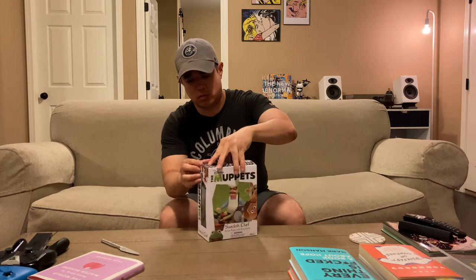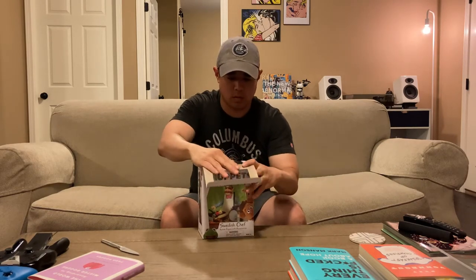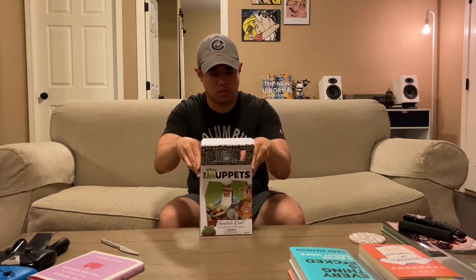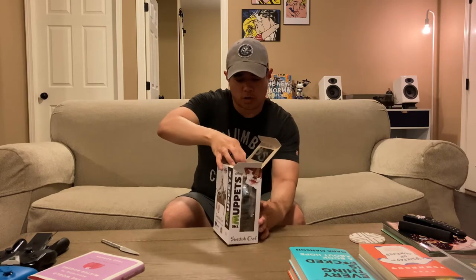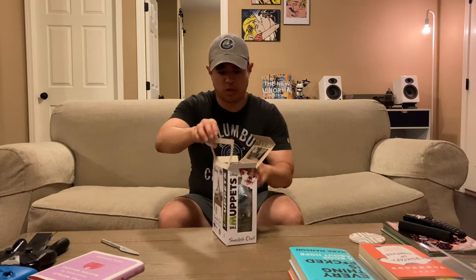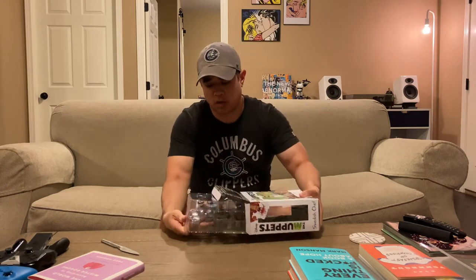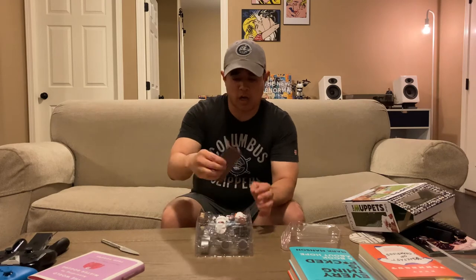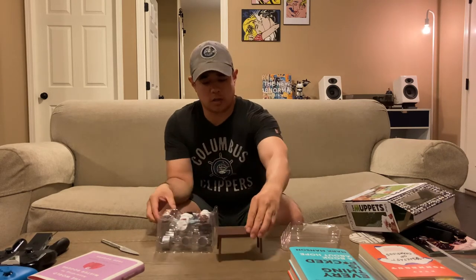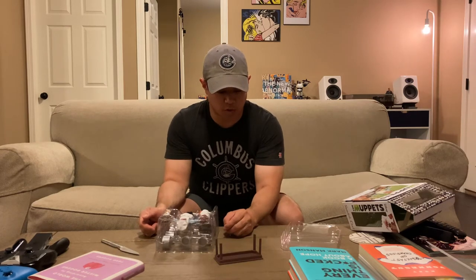I have a friend from undergrad who told me that toys are always meant to be opened and played with, so we are not going to keep this guy in the box much longer. Pretty easy to open. Just a little plastic wrap, and there's the Swedish Chef's table.